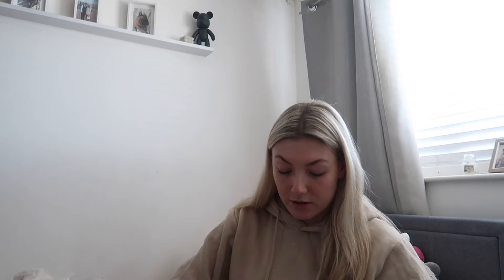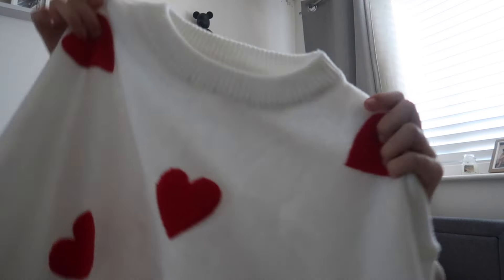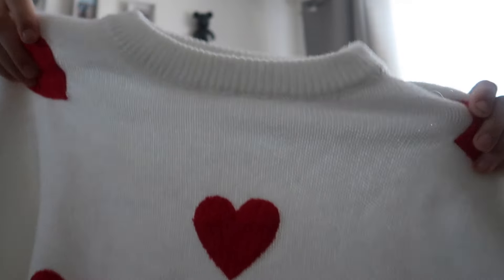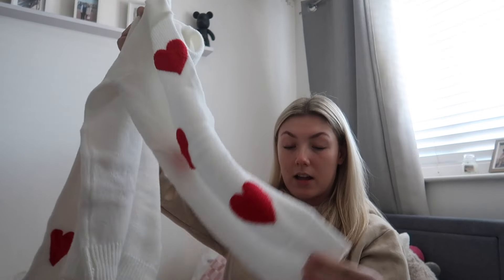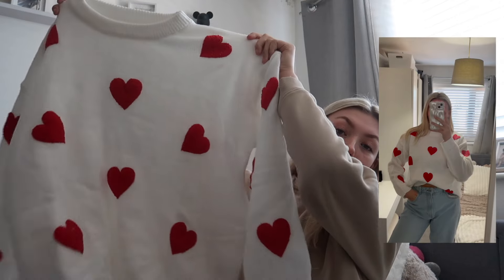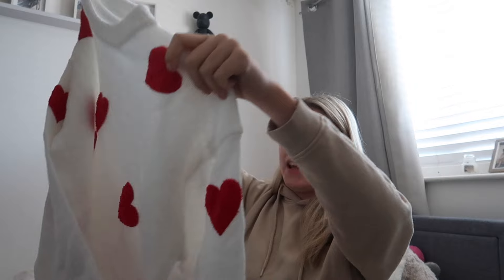Next I got the cutest jumper ever — it's another knitted jumper with hearts all over it, so cute. It's white with red hearts that are actually embroidered into the jumper, not just stuck on. It's got ribbed sleeves and a ribbed bottom to make it fit nicely. This was more expensive at twenty-two ninety-nine, but the quality is really good. It would look pretty with some jeans for Valentine's Day.